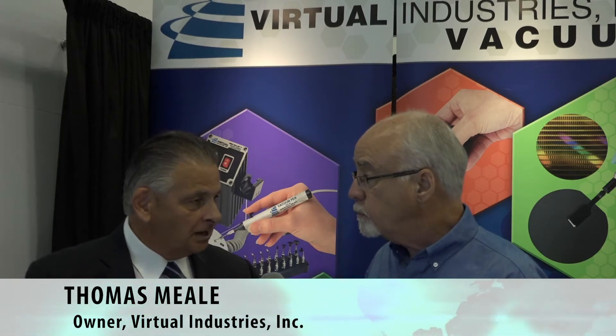Tom, over the years we've looked at different products that you've had, but today we're going to look at a couple of new products that you've brought out for the show. Maybe you can start off with the Adjust-A-Vac that we have here in front of me.